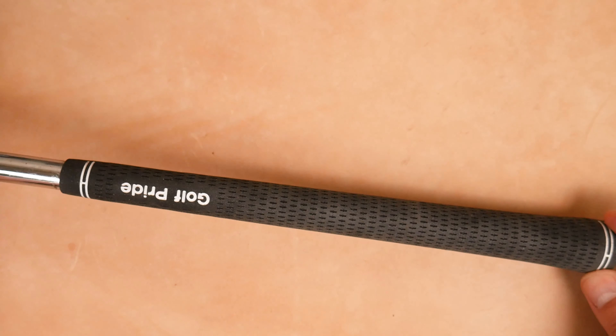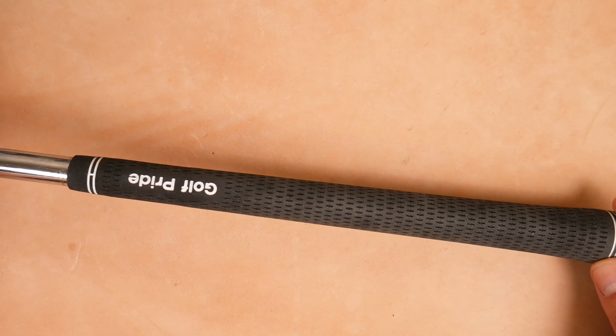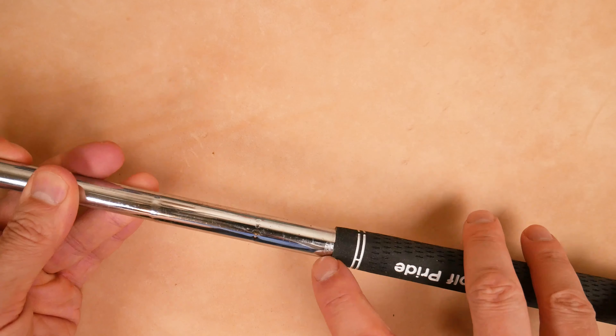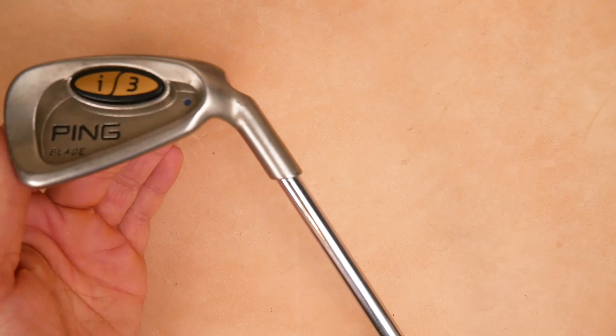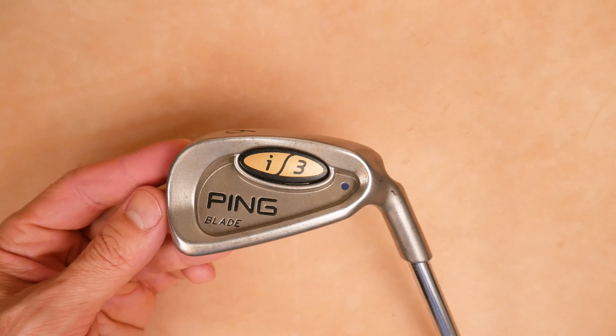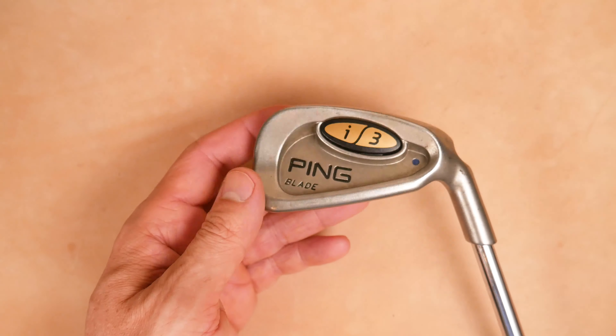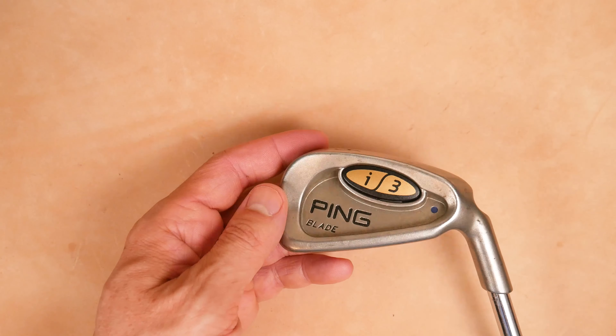This has an aftermarket Golf Pride grip on it, so that's what I'll be hitting. It feels fine — you can see it's obviously been re-gripped. Ping i3 blade: it's a really clean looking, very engineer-style club. I'm excited to get out there and hit this.